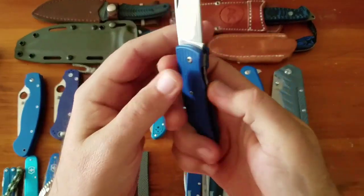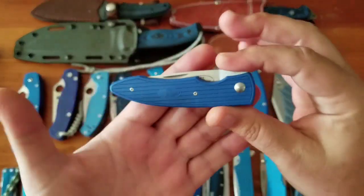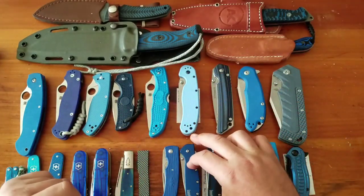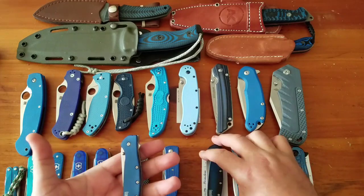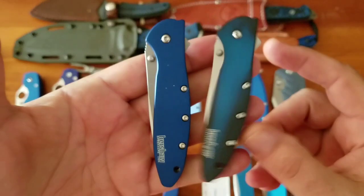Then the Fällkniven PCRB — a no-pocket-clip, in-pocket-carry knife with that laminated blade steel, great blade shape, great ergos, nice and light. Then some Kershaws — the Leek, in smoked blue and standard blue.